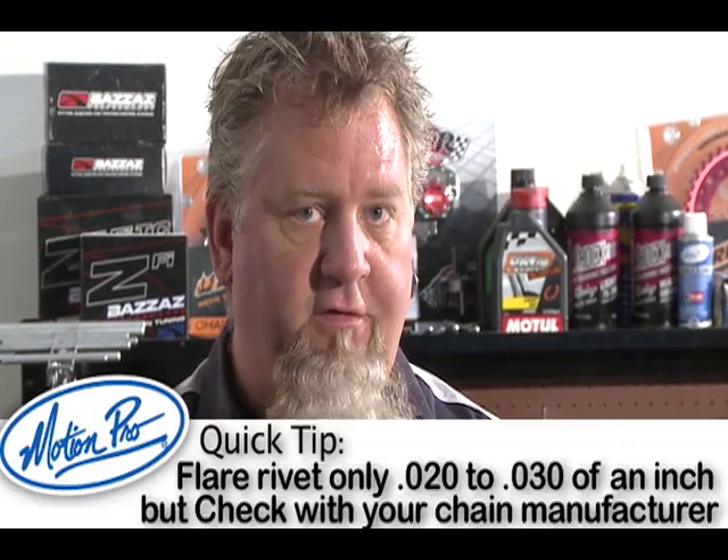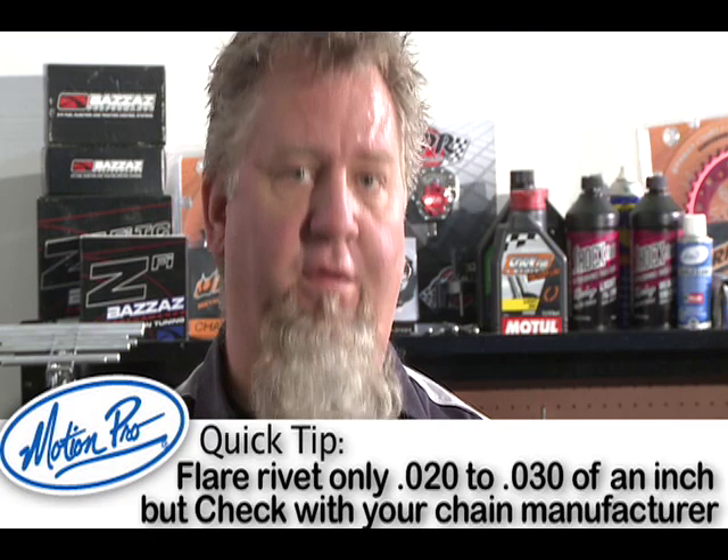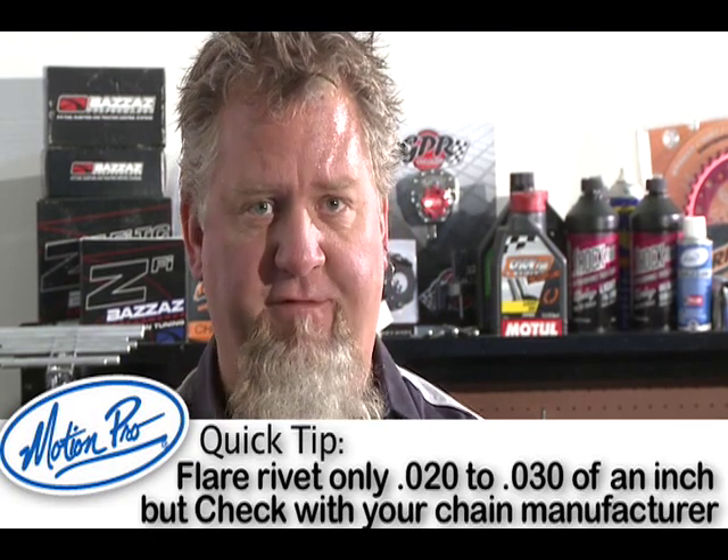A quick note about flaring rivet type master links: there is a specific measurement for flare on a rivet type master link. Generally it's only about 20 to 30 thousandths of an inch, which is a very small amount.